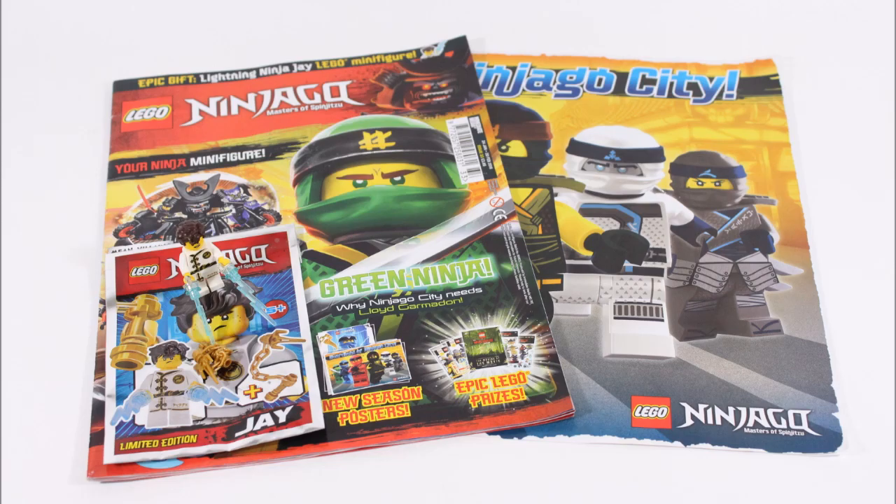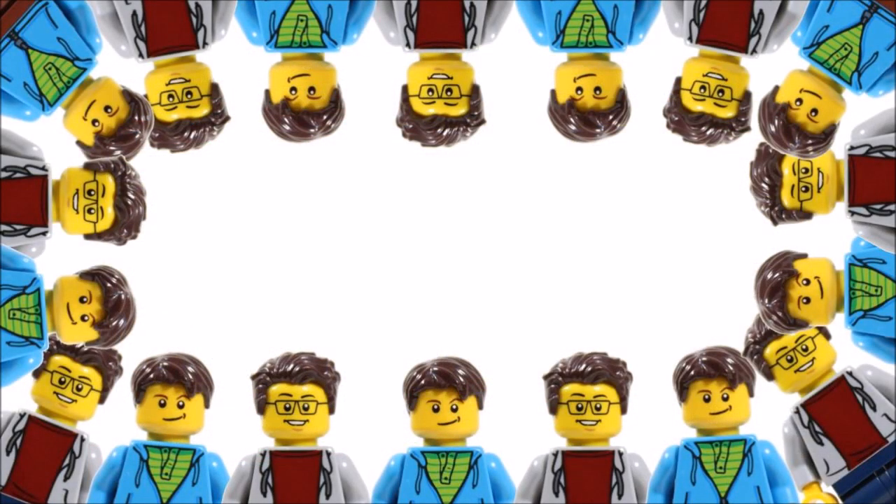Hope you enjoyed this Brick Bros UK LEGO magazine review. Don't forget to check our channel for more LEGO content and like, comment, and subscribe to Brick Bros UK.